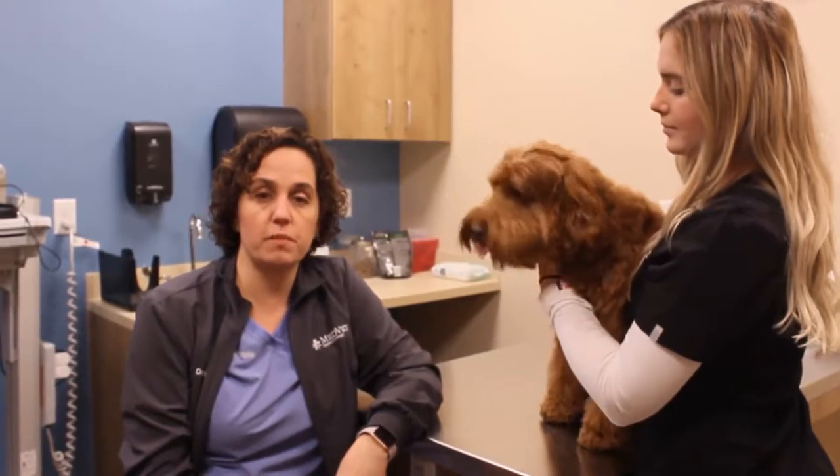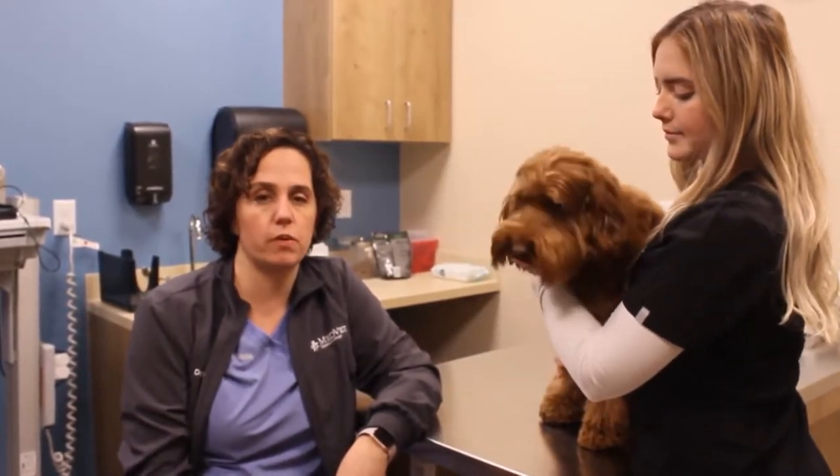After the exam is completed we go through the findings that we have, any diagnoses that we're making today. We talk about treatment options and how we can move forward to make your pet better.